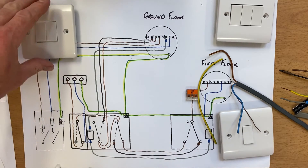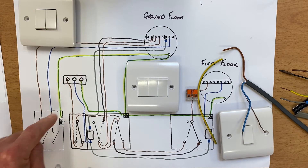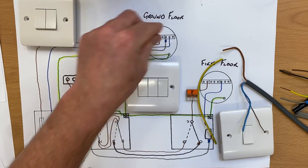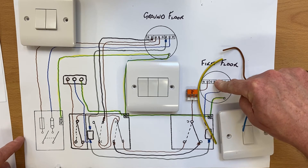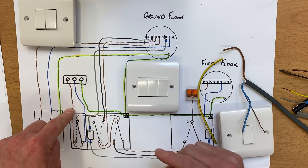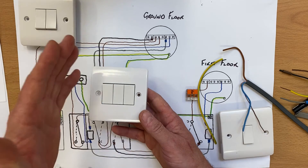With this three-gang switch, if I were to pull the fuse it would turn off the ground floor lighting circuit — not just one light but continuing on to others — it would also turn off the one on the first floor or landing, and it would also turn off this new outside light we've wired. Just by pulling one fuse or turning one breaker off in the consumer unit you can actually replace this three-gang switch on the wall by the front door.